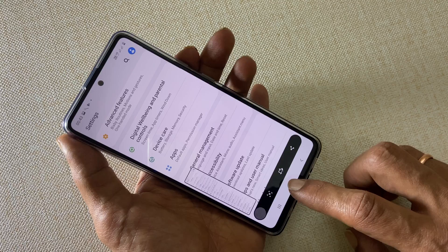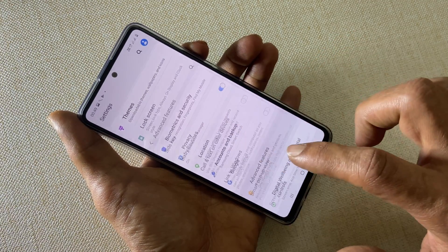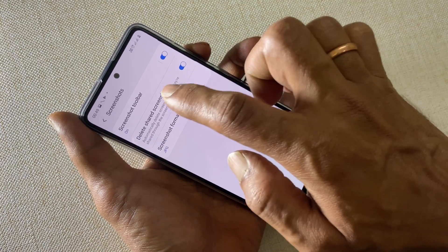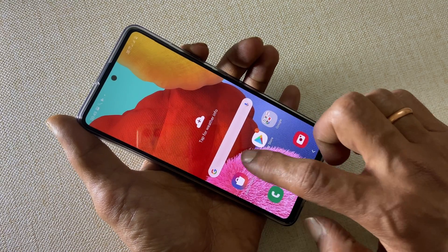If you are not getting this menu, then go to Settings, Advanced Features. Here, select Screenshots and enable the screenshot toolbar.